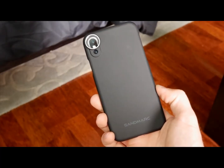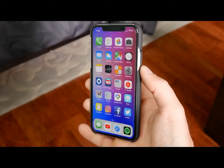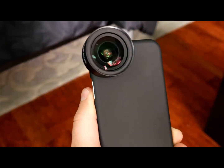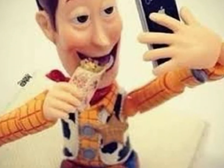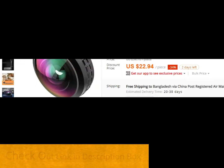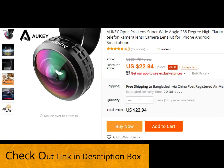Best of all, the Aukey lens is highly affordable, which should make it an easy choice for anyone who wants to take pictures of wide open spaces or just take the perfect selfie image. You can buy this product on AliExpress.